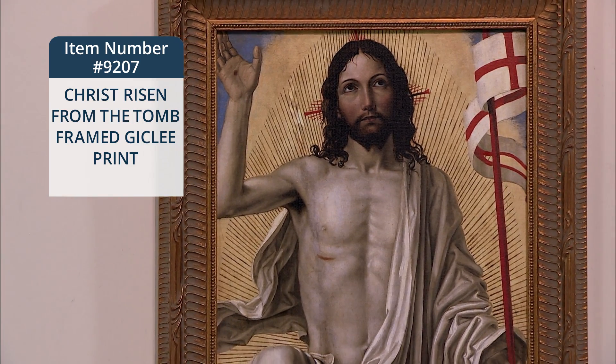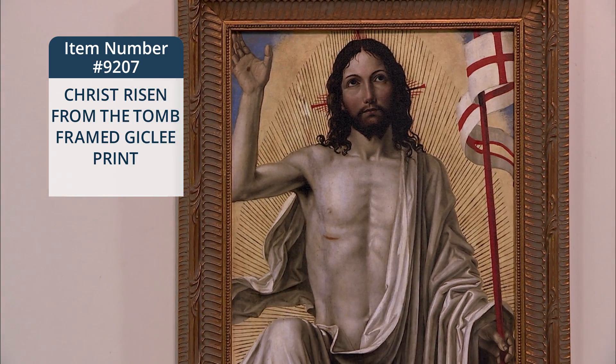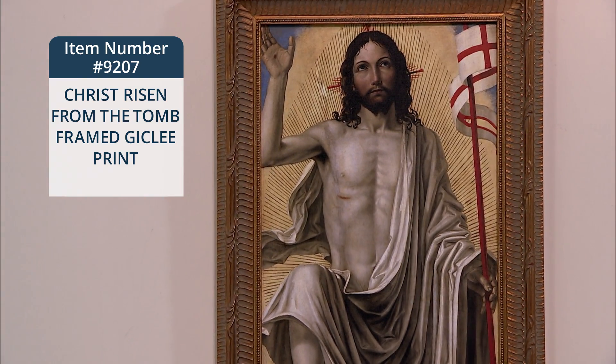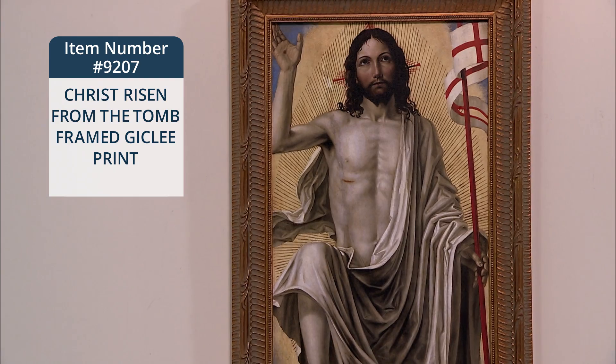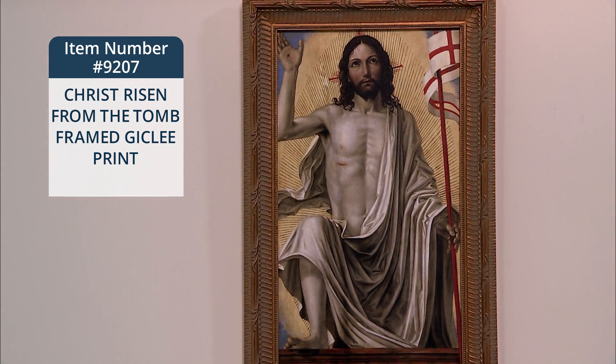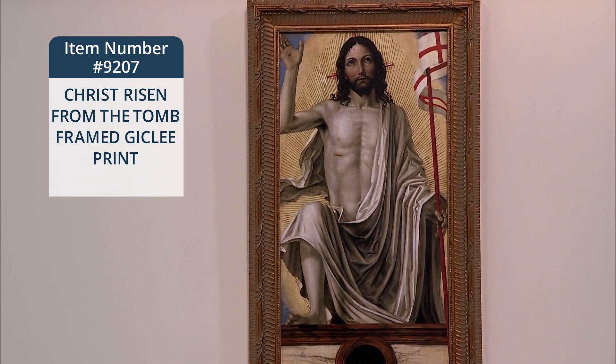We have here a framed Z-Clay print of the Renaissance painting entitled Christ Risen from the Tomb. This is a replica of a 15th century painting. The original painting hangs in the National Gallery of Art in Washington, D.C.